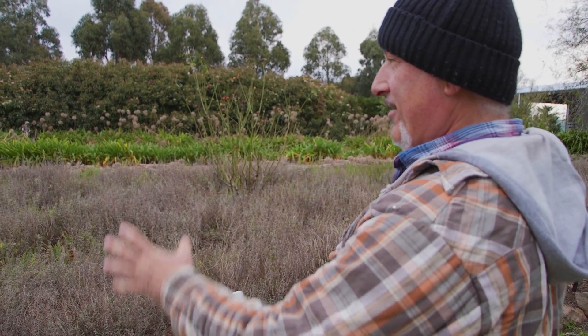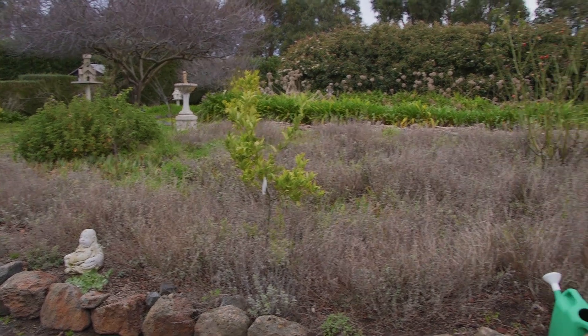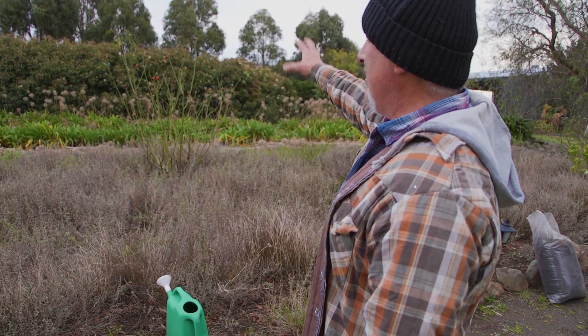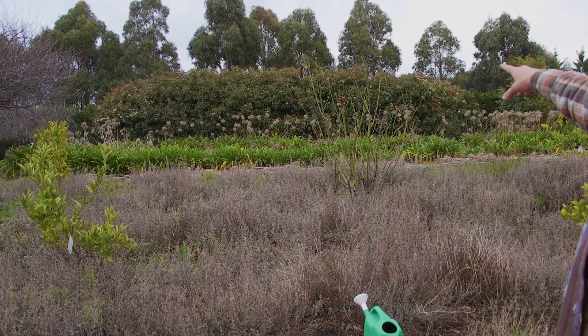How are we going everybody? We're in another section here. This is our citrus area. I've neglected this area — well, I haven't neglected it, I just haven't been attending to everything because it's such a big area. You'll see in the background — just give you a rundown — we've got the viburnums for teen years.